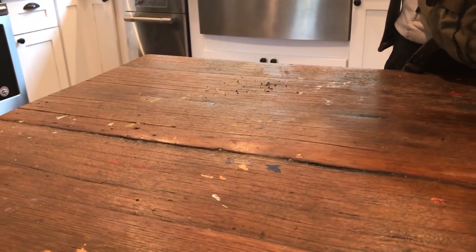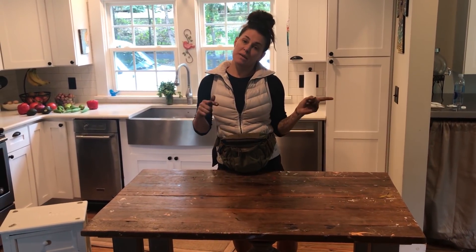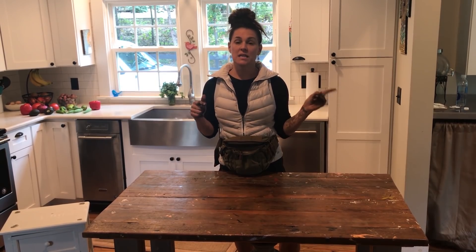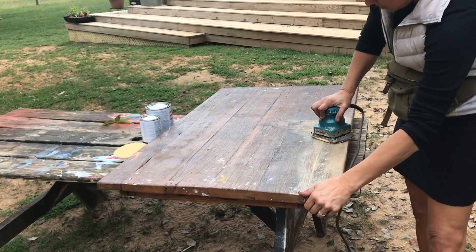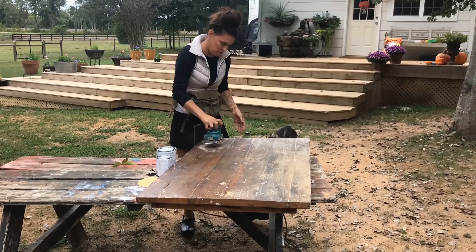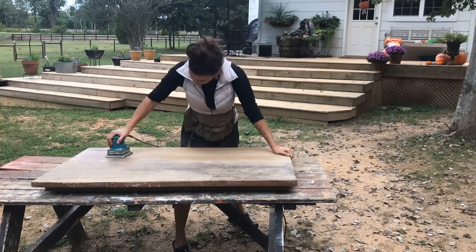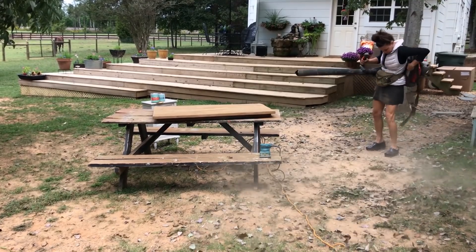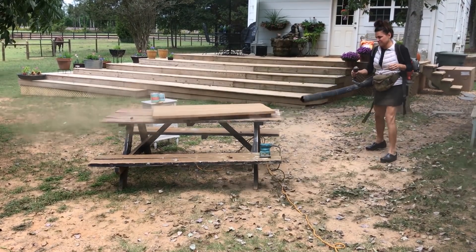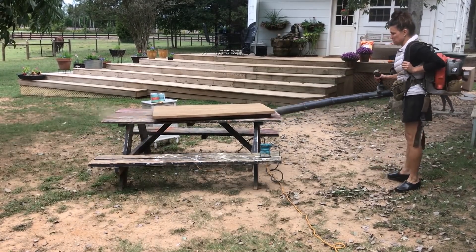I'm gonna sand it down to the wood and then seal it with just a sealer. We want you guys to come along and get dirty with us and show you this project on our picnic table in the backyard.